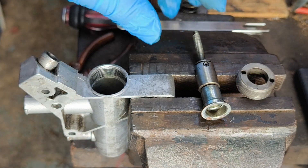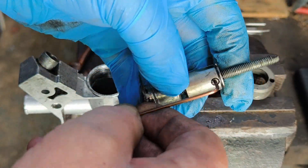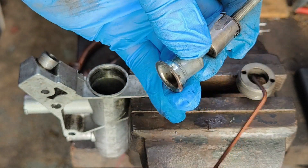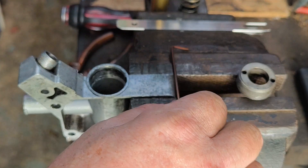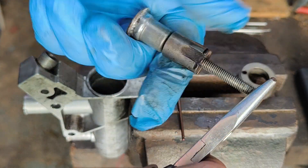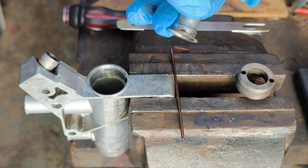So the parts are cleaned up. First thing we need to do is loosen this 2mm grub screw inside the cone — about one turn undone, so that it's still not proud of the cone itself. And then, holding the shaft with a pair of pliers, winding up the thread a few turns. That's enough — we'll calibrate this later.